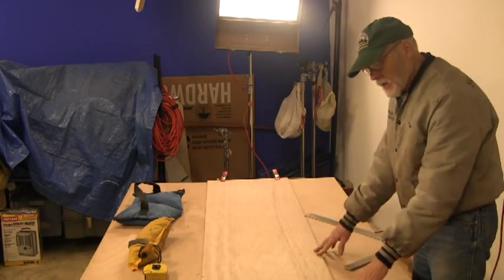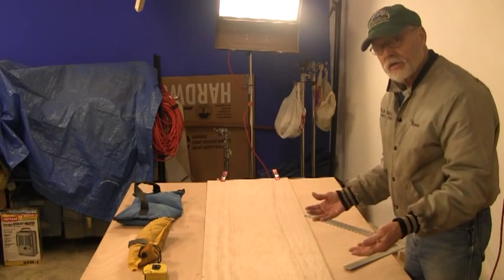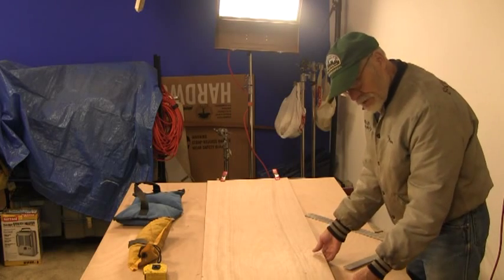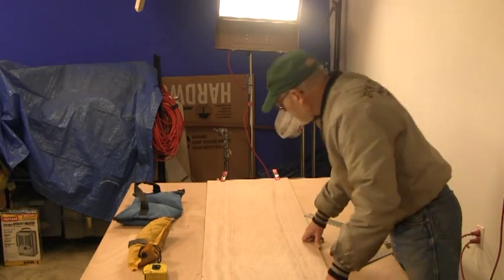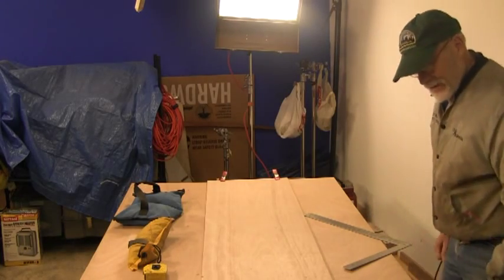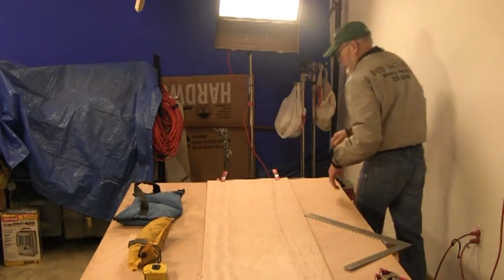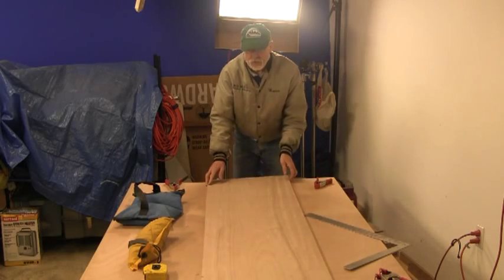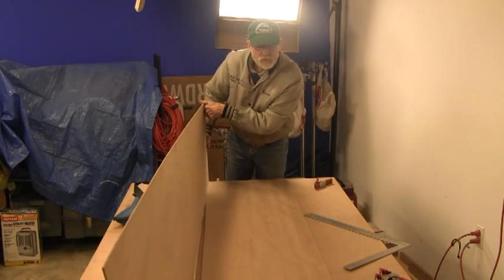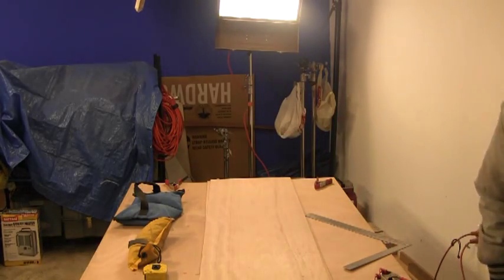I went to figure out which side of the plywood was going to be the inside and which was the outside. You try to get your good faces to the outside, and it looks like I've got the insides together — oh well, it all gets painted. Don't sweat the small stuff.